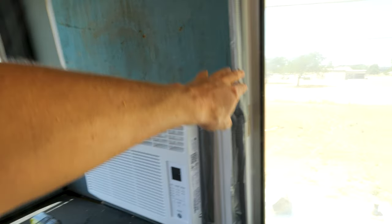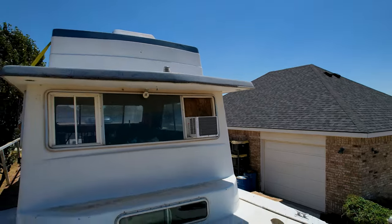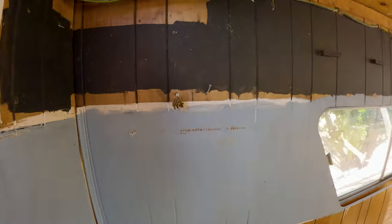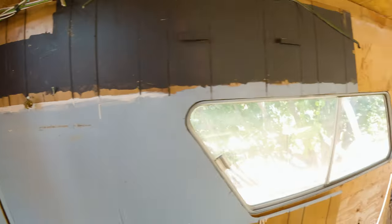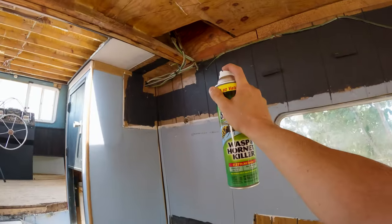I've got the AC in and sealed up with duct tape. Next I'm going to take some sheet plastic to cover up these side gaps — it won't be insulated very well but it'll keep the hot air from blowing straight into the boat. I've been walking past wasp nests all morning — they're everywhere in this boat. I've been killing them like crazy.